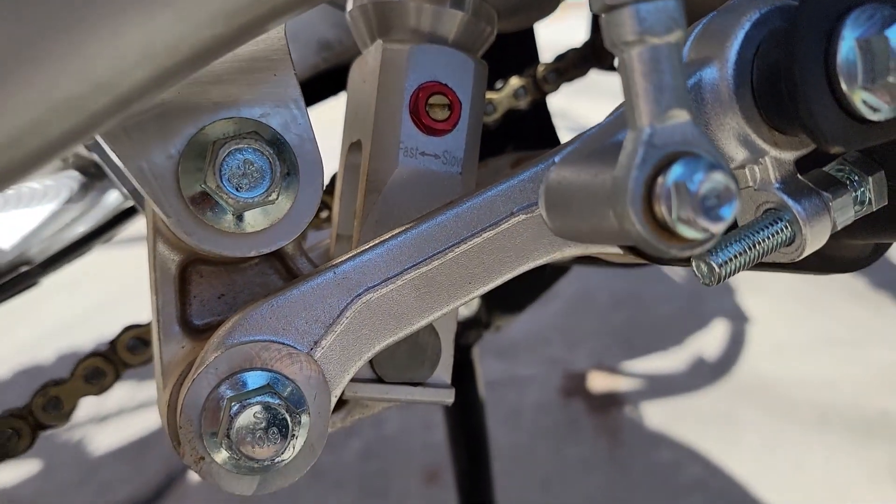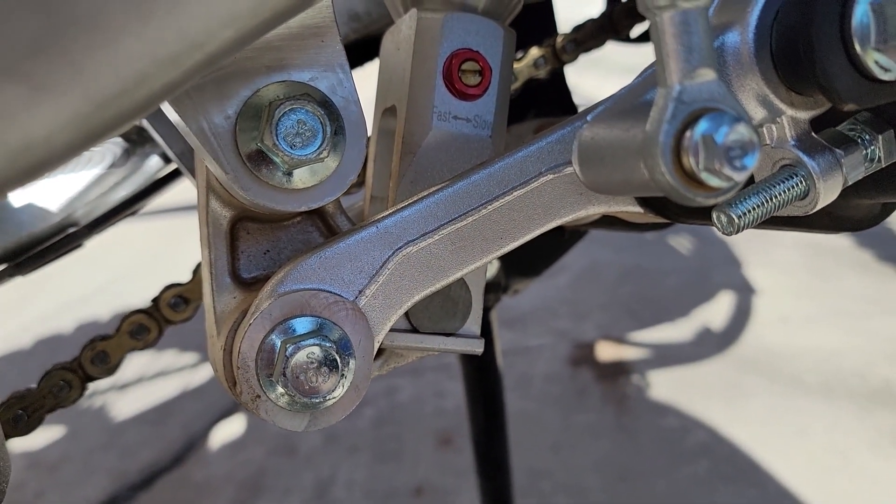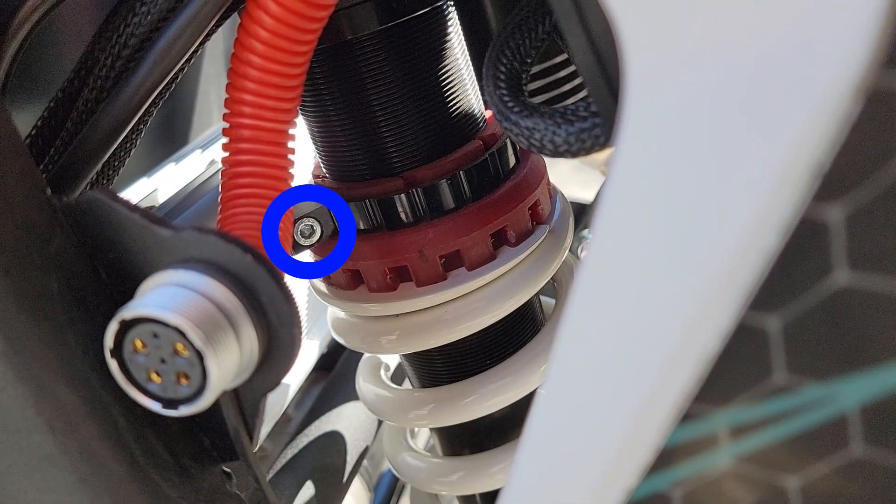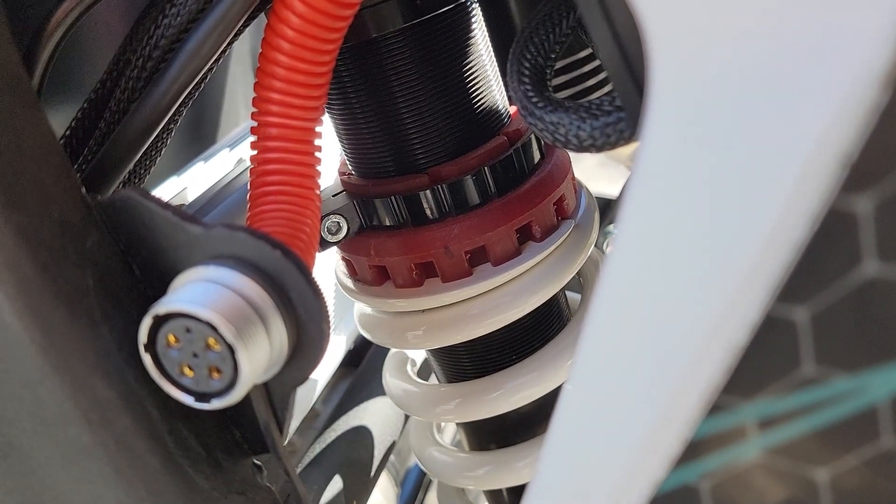Down at the bottom is the rebound adjustment, and you can see fast and slow indicated. It's a flathead adjustment here, and this is the bottom of the rear shock.